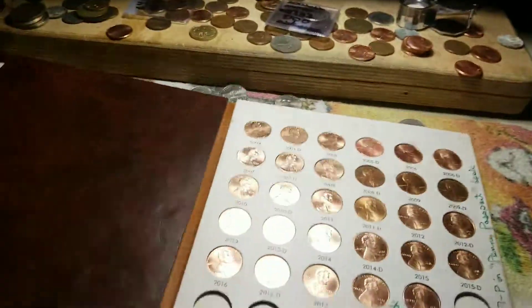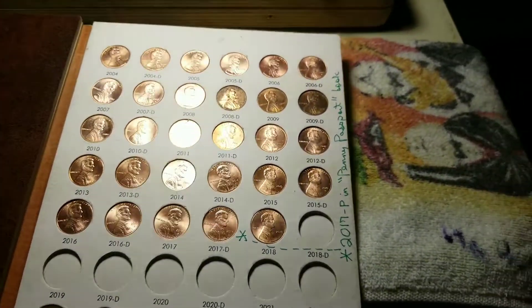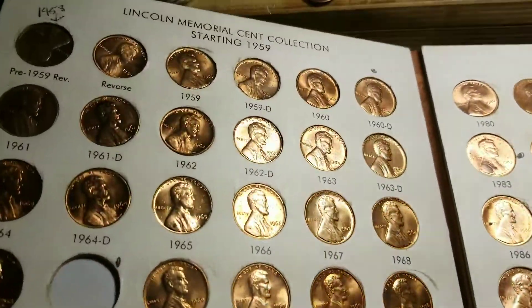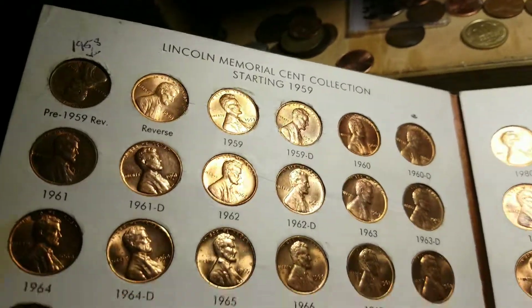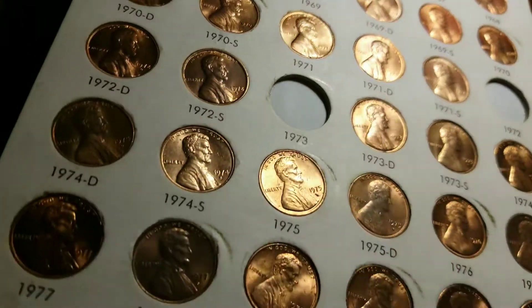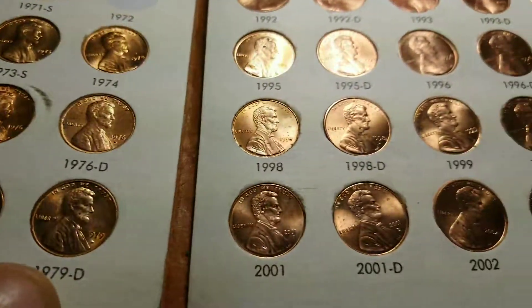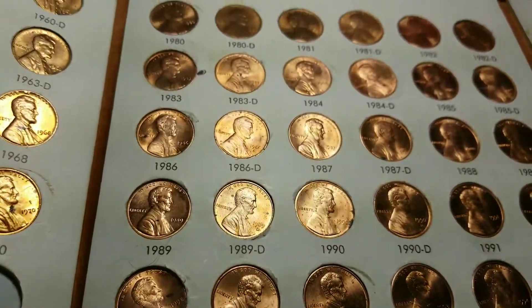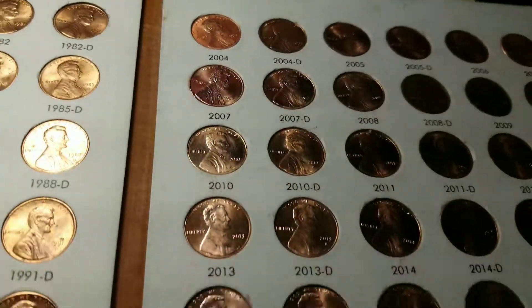But here's what I want to show you guys. I have penny books here starting — yes, look at those gems. Starting from '59. There's a couple more, but look at these. I mean, I've never touched these. I've never pulled them out.